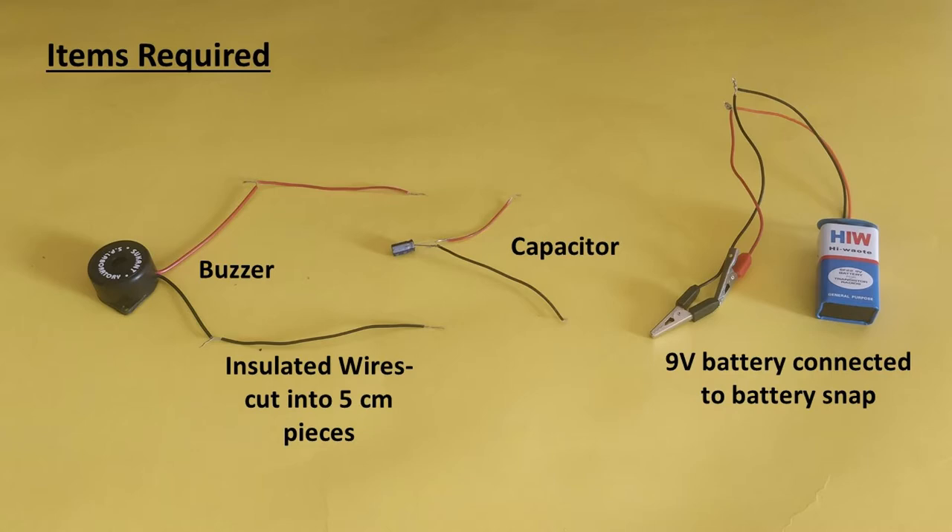For doing this experiment, we will also need a 9V battery connected to a battery snap and crocodile clips. We have connected a red crocodile clip to the positive terminal of the battery and a black crocodile clip to the negative terminal of the battery. We are connecting an electronic buzzer in this circuit. We have connected a red insulated wire to the positive lead wire of the buzzer and a black insulated wire to the negative lead wire.